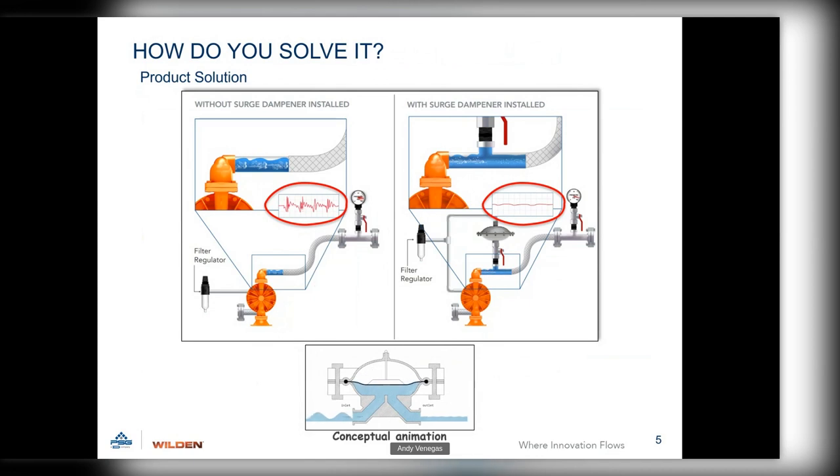A typical flow output of a diaphragm pump shows high pressure spikes and low pressure voids. Centrifugal pumps don't have this issue as much because they run at around 3,600 RPM, whereas a diaphragm pump runs at about 3,000 cycles per hour — roughly a tenth of that — making the spikes much more evident. When the pulsation dampener is installed, it can take up to about 82% of that pressure fluctuation out.